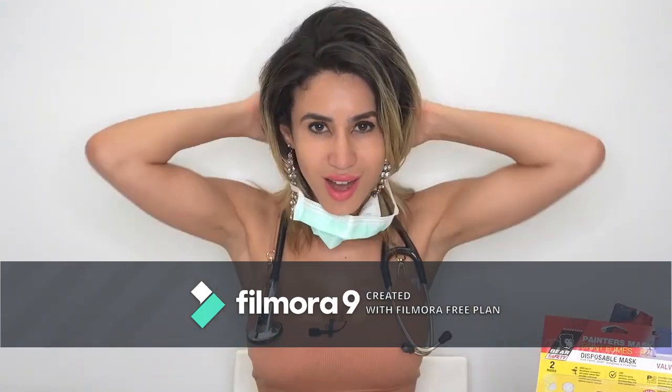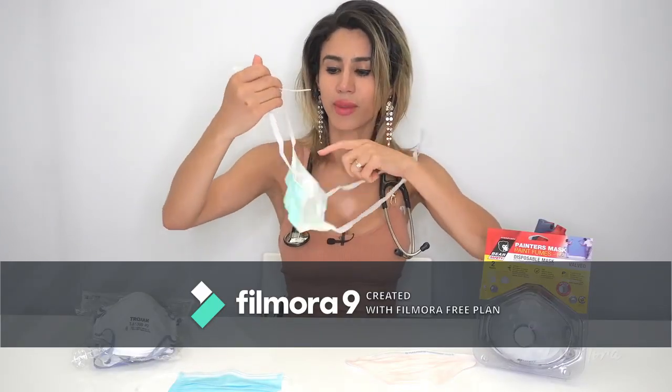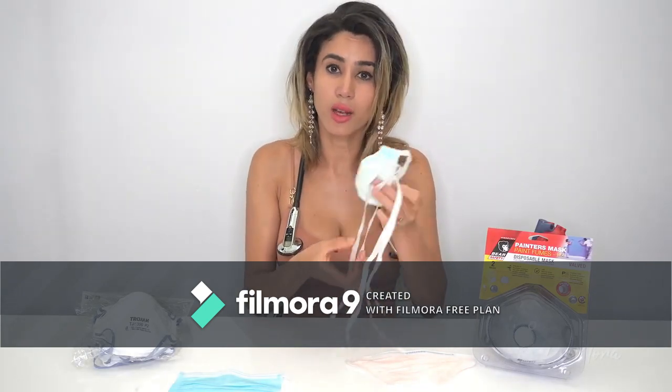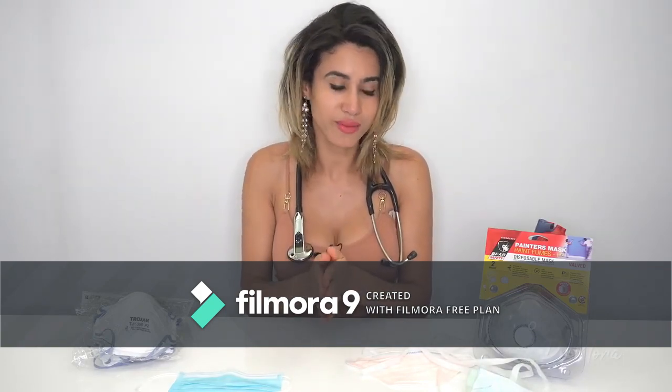Once you finish with your mask, untie it from the back, take it off safely, fold it in half, and dispose of it in a closed bin. Make sure that you wash your hands thoroughly with soap and water after you've used your mask.